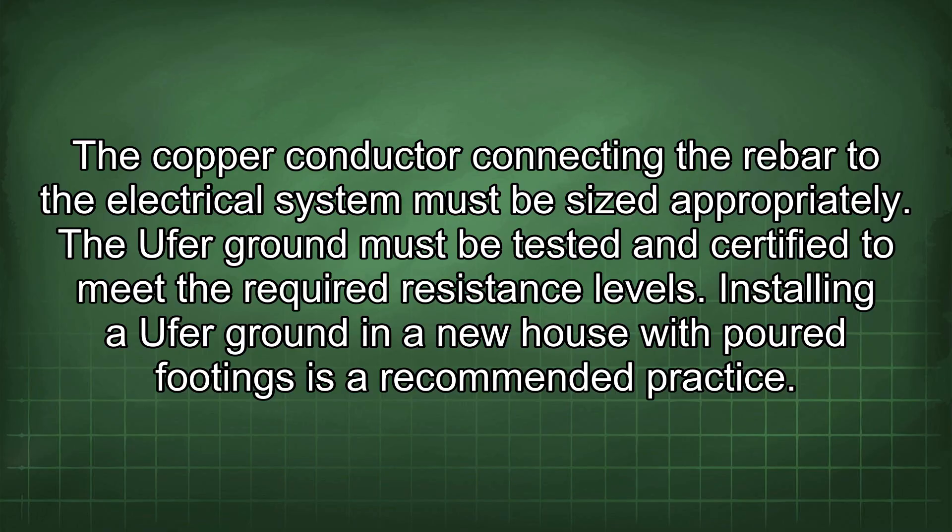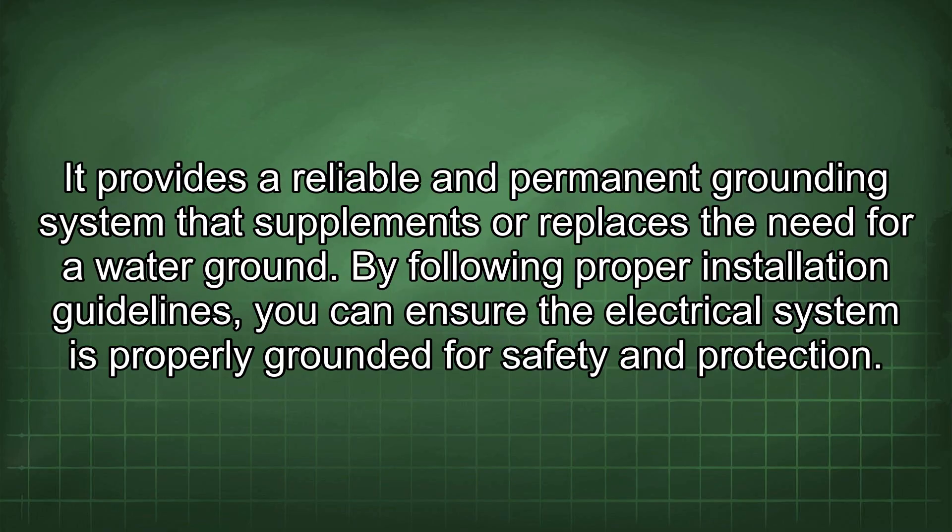Installing an Ufer ground in a new house with poured footings is a recommended practice. It provides a reliable and permanent grounding system that supplements or replaces the need for a water ground. By following proper installation guidelines, you can ensure the electrical system is properly grounded for safety and protection.